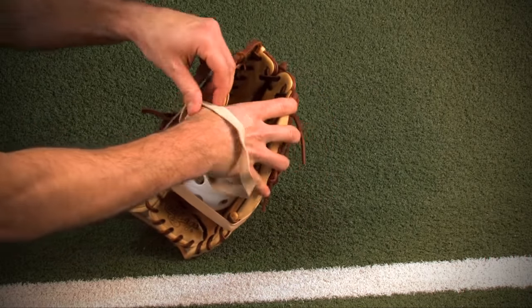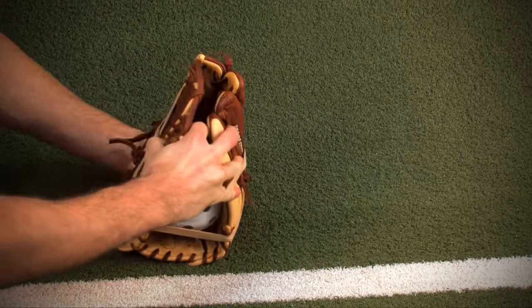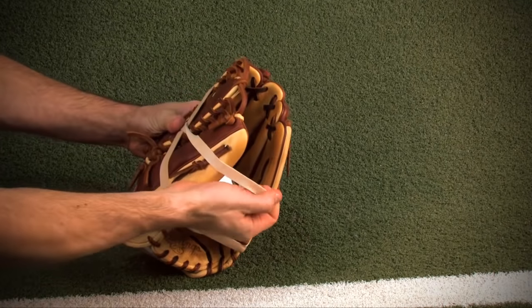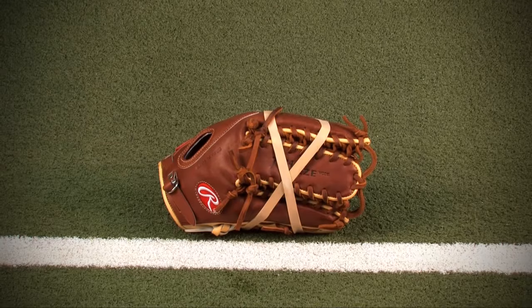Now place bands around the glove. You want the bands to form an X shape. This shape will allow the open side to have a band across the top and the bottom, which will better secure the ball in the pocket.